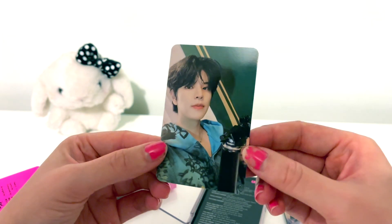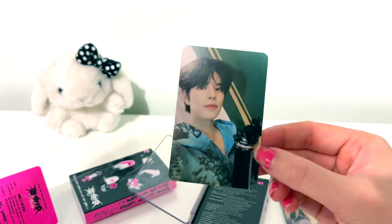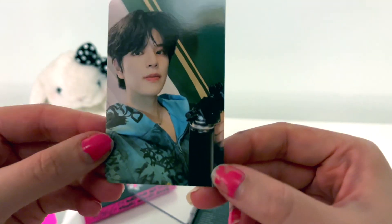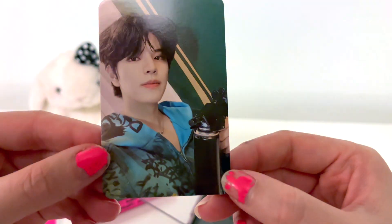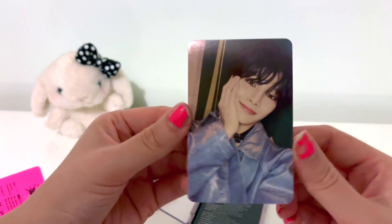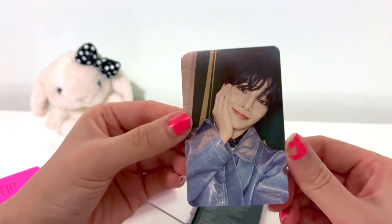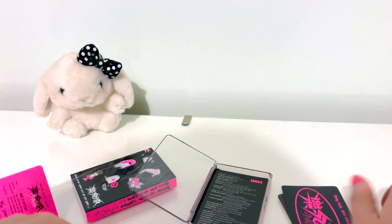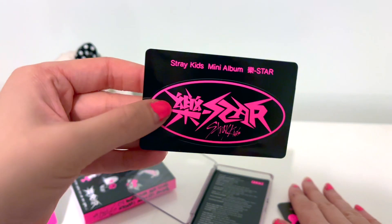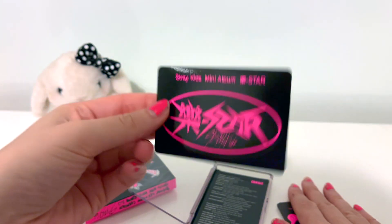Felix has a similar vibe going on to Chan and Changbin's one. What is he holding — is that like a tripod or something? And finally a little I.N — woohoo! That's so cute. So that's the full set — very nice.